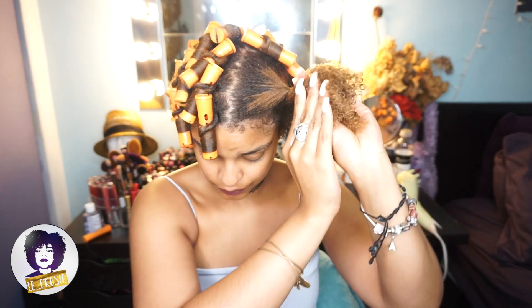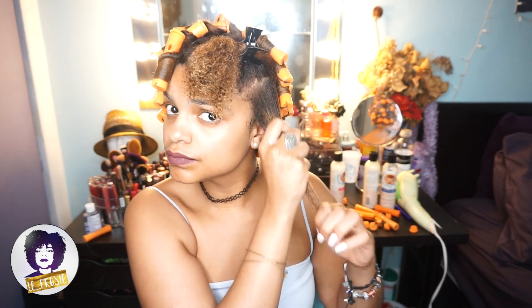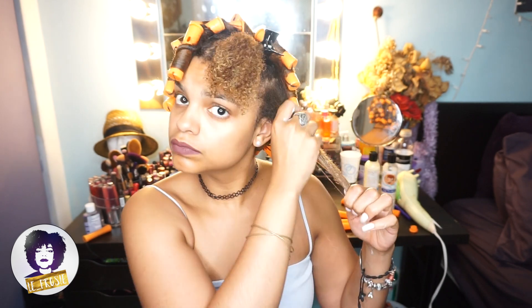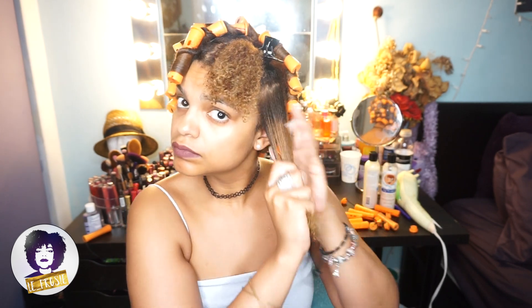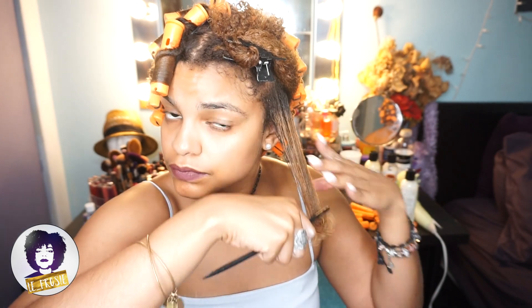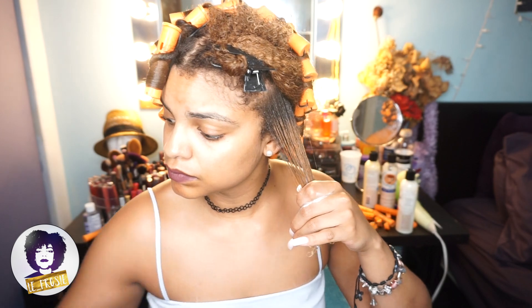I already added the leave-in conditioner. Ya yo me puse el leave-in conditioner. So the first thing I'm going to do is separate my hair. El primer paso es separar mi pelo. Now I'm just going to add the hydrating potion, making sure I put it in all my strands. El próximo paso es ponerme la poción asegurándome que yo lo pongo en todo el pelo. Next, I'm just going to use my comb to comb it out to make sure it's nice and smooth. El próximo paso es usar el perne asegurándome que esté bien liso.